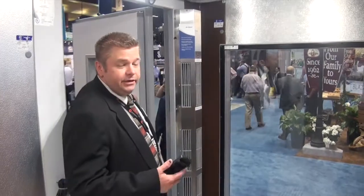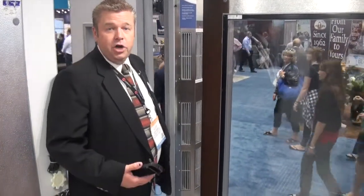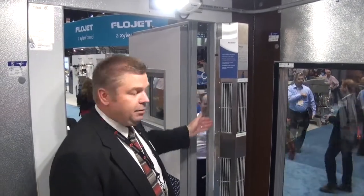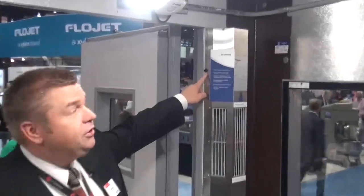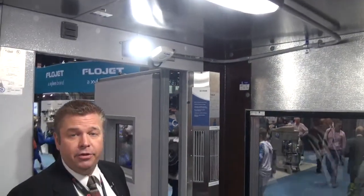One area we see as an opportunity for savings is the doorway, because once the door is open we see a lot of air exchange. In a walk-in freezer, about 600 feet of air per minute is exchanged. If you apply an air shield to the door — activated by either a magnetic reed switch or a motion sensor — this allows the fan to come on when the door is open.